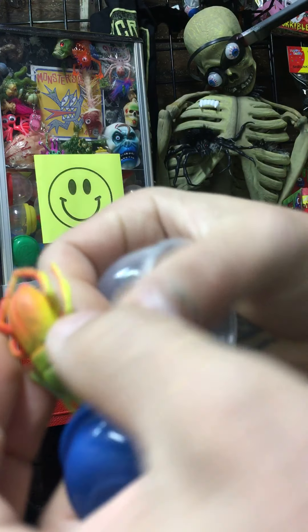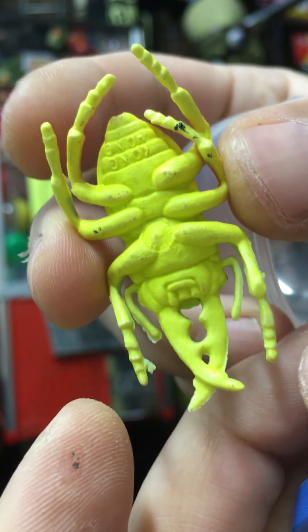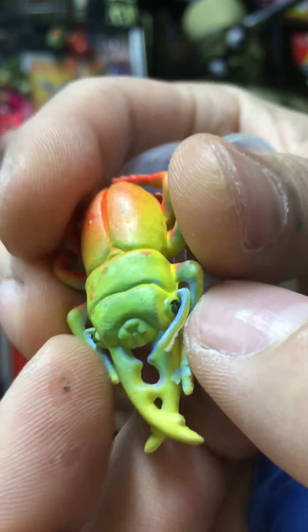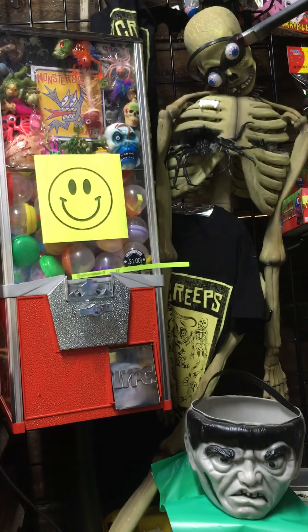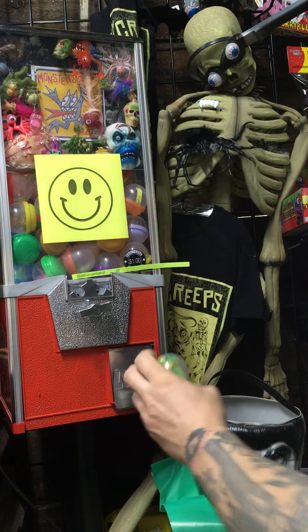This is a vintage Hong Kong stag beetle — cool, like a weird rubbery beetle bug. All right, one last spin.